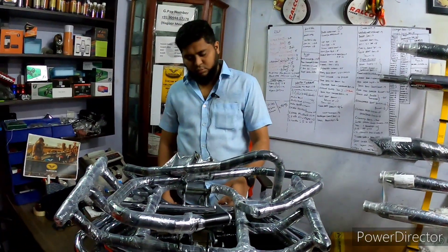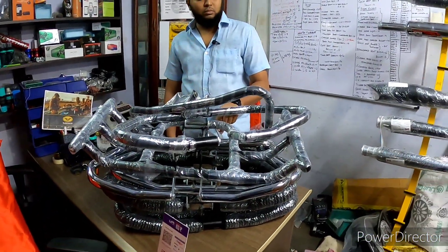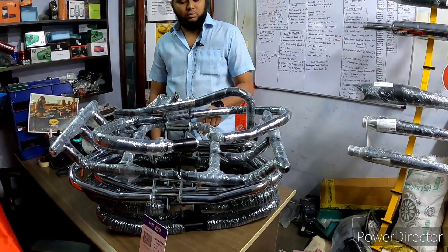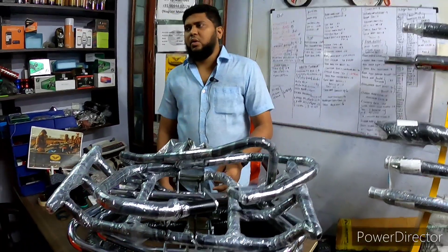We will price according to the market rate, so whatever the price can be done will be the best for the market rate. We will do that. You can see all of them in India — yes, we ship all over India.